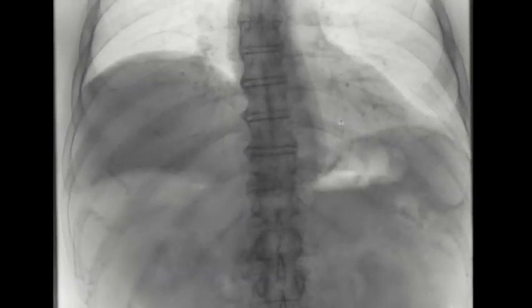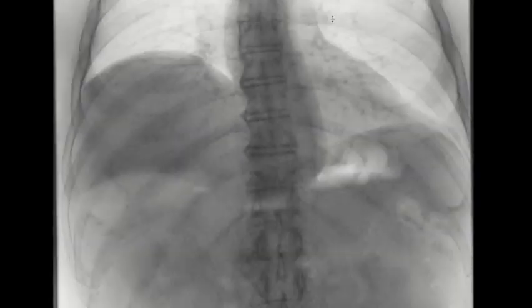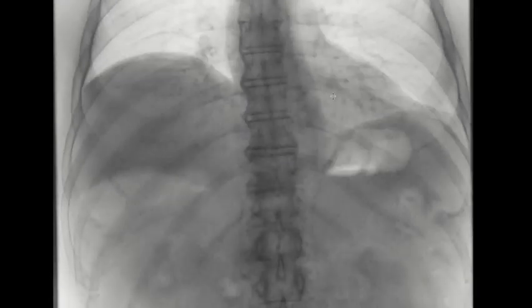The goal — and this is why the test is called a sniff test — is that by having the patient create a forceful sniff, you will see a difference between the hemidiaphragms that will be accentuated.